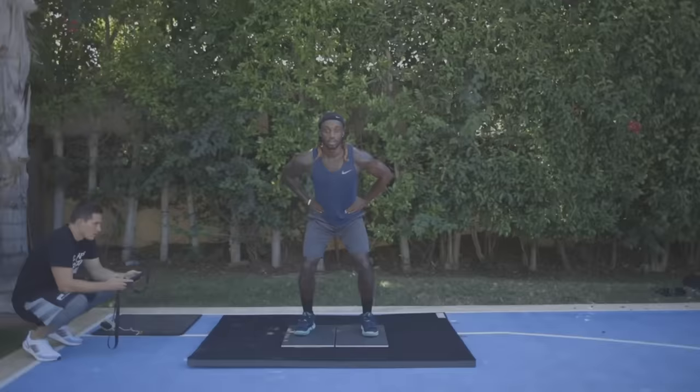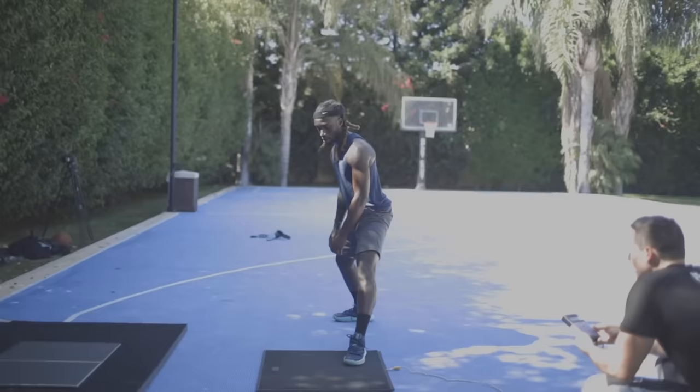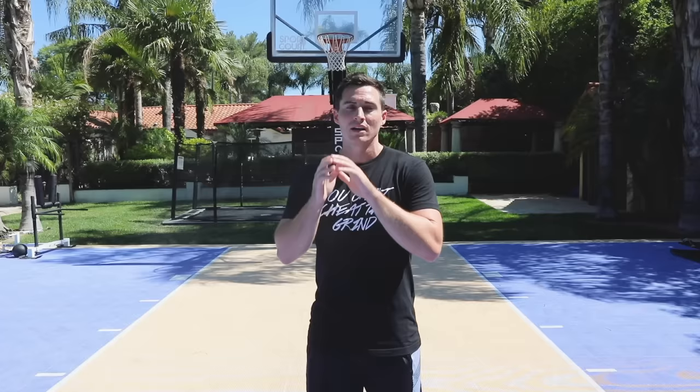We'll see if he's loading up the right way, if he's transitioning out of the bottom of the jump correctly, how well he holds force and produces force over a long period of time. We're going to find out how much total force he produces compared to his own body weight, and that's going to help me tailor the program. His initial score: 27.6 — the NBA average would be like 32.